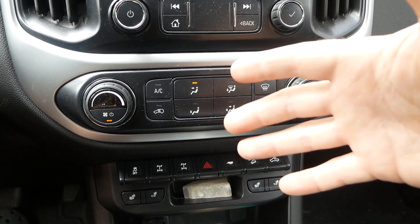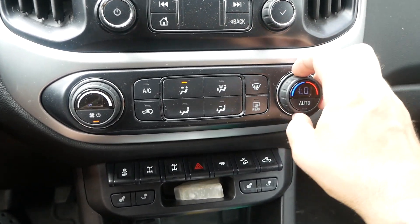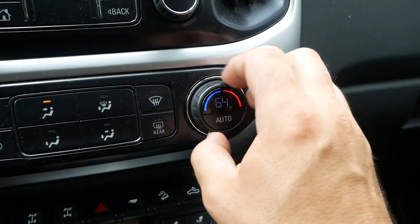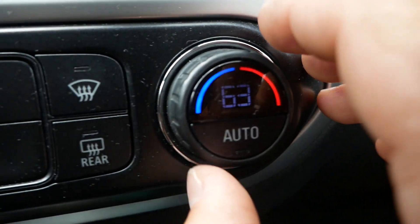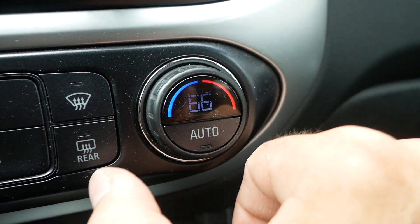I did have a 2018 Colorado Z71 and I had the same issue, so it's not just this truck. Watch these knobs — it doesn't do it all the time but most of the time. You heard how many clicks and it only went up three degrees? Sometimes it'll click like a hundred times and only go up two degrees. Those knobs are a little touchy. Not a big deal — that's annoyance number one.